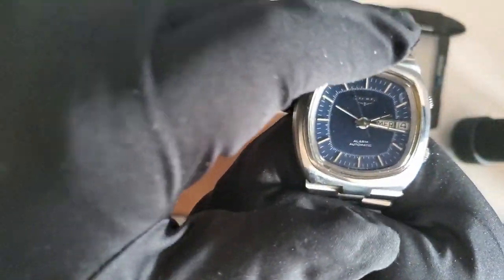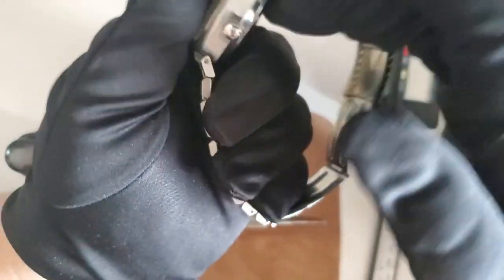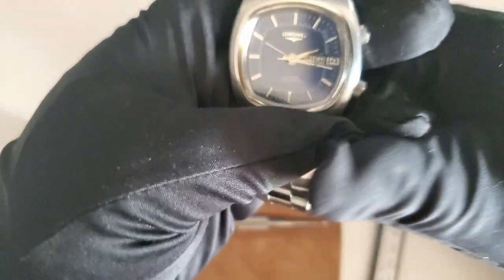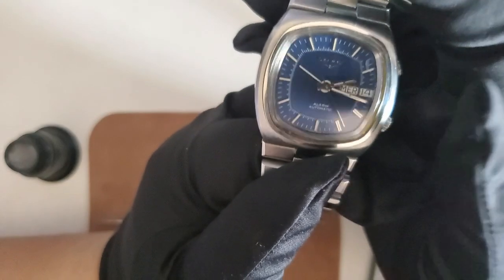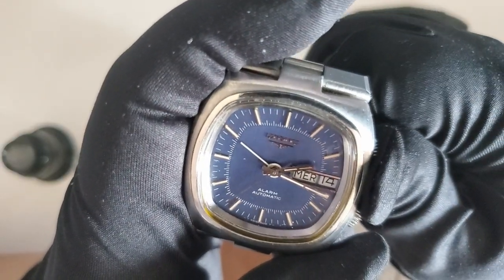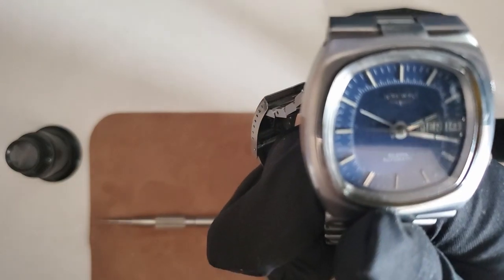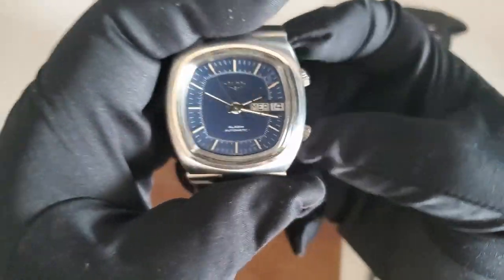One of the downsides of this watch is that the hammer — where it makes the alarm sound — was placed between the movement and the dial, so it didn't hit the case back the way the Memovox and the Vulcan Cricket did. Those made a very loud sound. Because of this design, the sound is not as loud — about 57 decibels for eight seconds. The alarm indicator is this line here, and it can be set to roughly five-minute accuracy — they say it has 144 different markings.